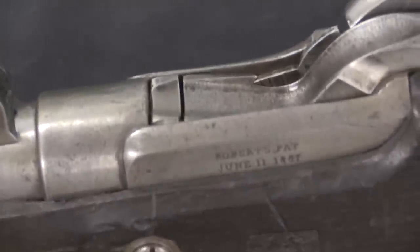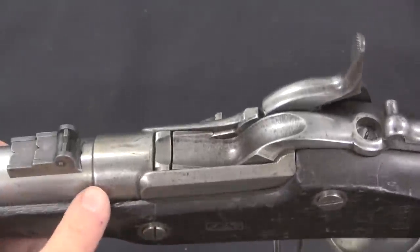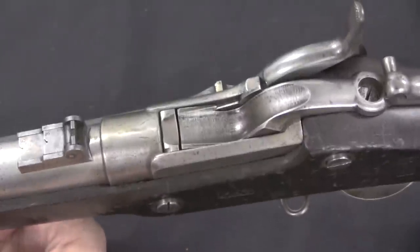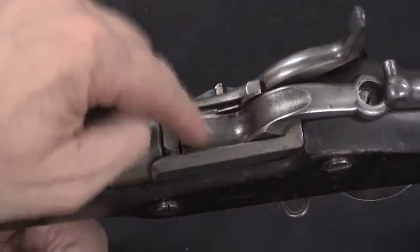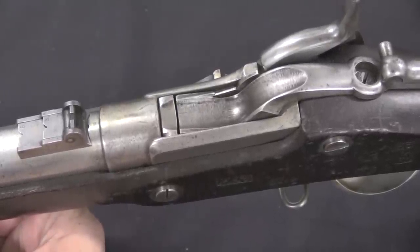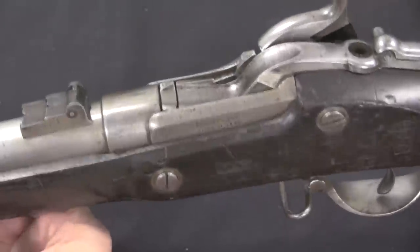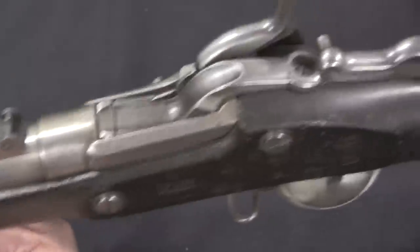He did actually submit guns to military trial before he had gotten that patent. It's also worth noting that Roberts added a whole new receiver behind the original barrel on his conversions. Some of his early guns actually just cut a slot in the barrel of the existing gun and used that as a space for the breech block, but that proved insufficiently strong and led to some broken guns. So he adjusted the design to add a whole receiver, which was a much stronger solution. Let's go ahead and pull this out of the wood, take it apart, and show you what it looks like internally.